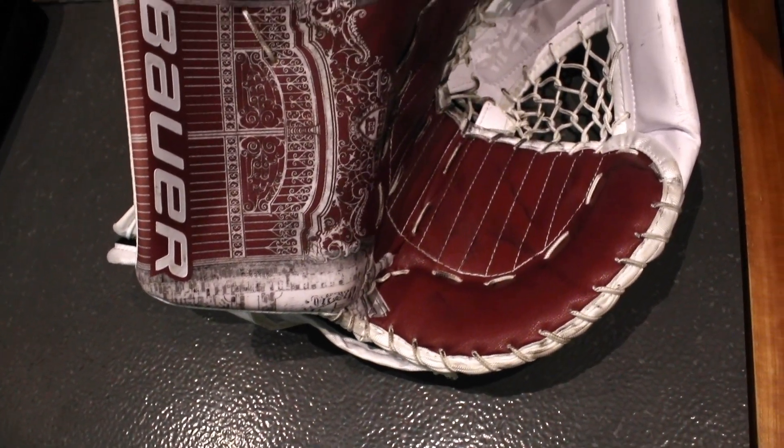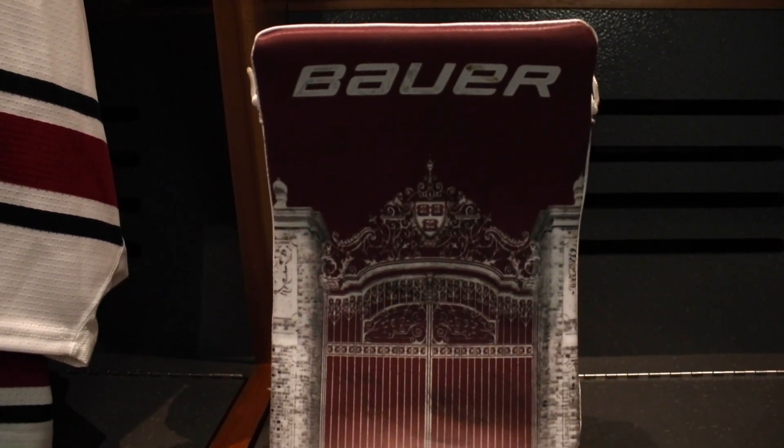I think the blocker and glove actually look better than the pads themselves, because with the full gate I think it looks really sharp.